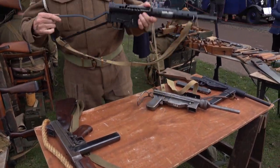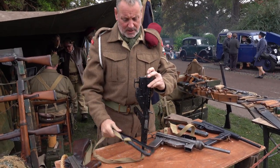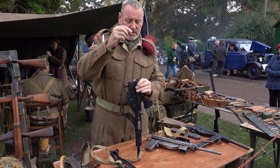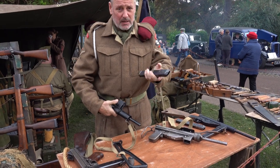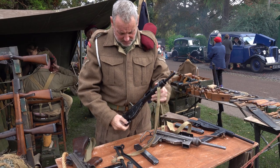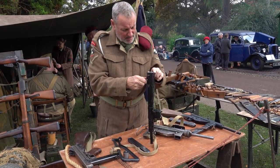So, you begin with the stock. Press the button, slides away, plug, the spring, the magazine, and the last one on the East.